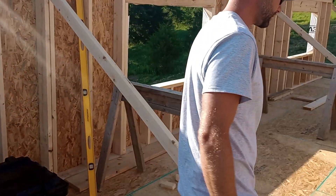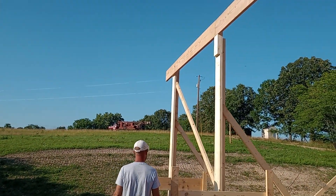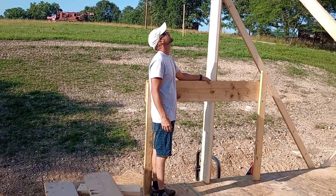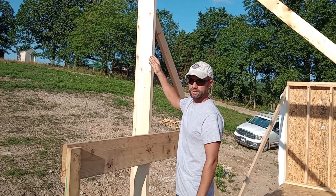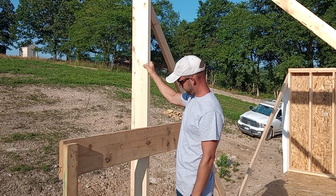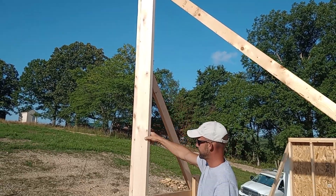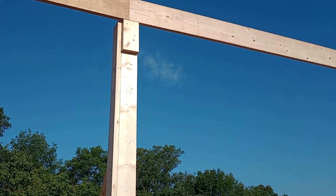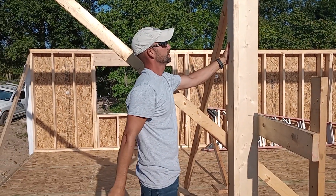We got the walls done and then we put up our ridge board, as you can see. Basically what we did was we figured out where the center of the building was, and we kept our ridge board just to the right of center — not the ridge board, but the framing that holds the ridge board — we kept it three-quarter to the right so our ridge board would fall right in the center of the building. We put one section on and braced it up so it's good, ain't going nowhere. The ridge board is relatively in the center of the building.